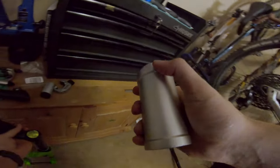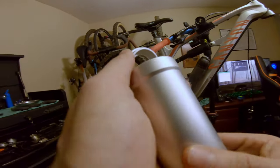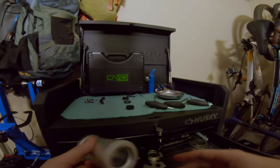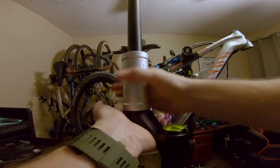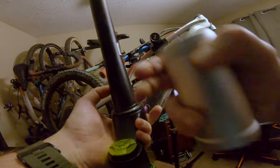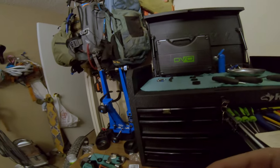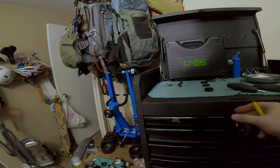Oh, this came with an allen wrench — thank god, I was about to be super pissed. We also need a pick so we can score where we're going to cut.